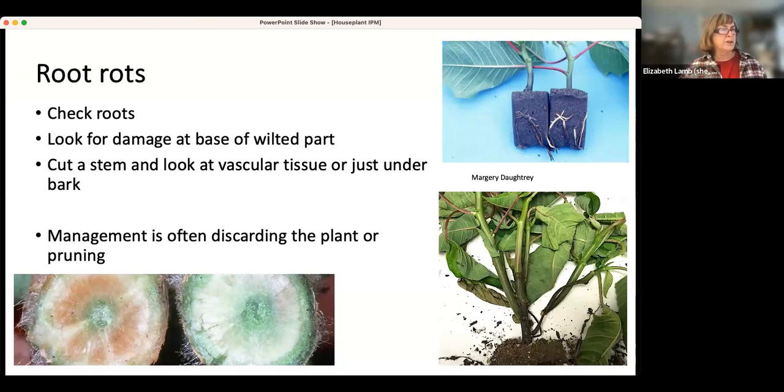You can also cut into a wilted part and look at the vascular tissue, or sometimes just under the bark. Here you can see the vascular tissue is brown — there's an organism living in there and clogging it up. That's why the plant can't get water into that part of the plant. But more often than not, if you see wilting, it is actually overwatering.